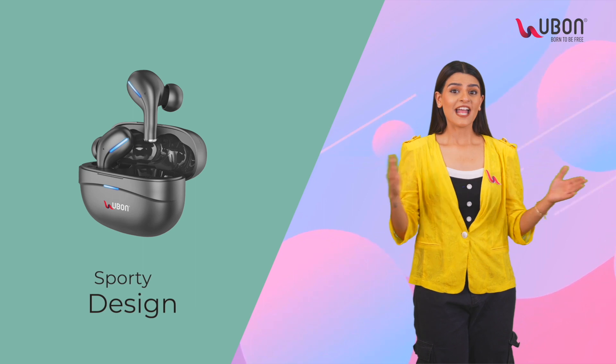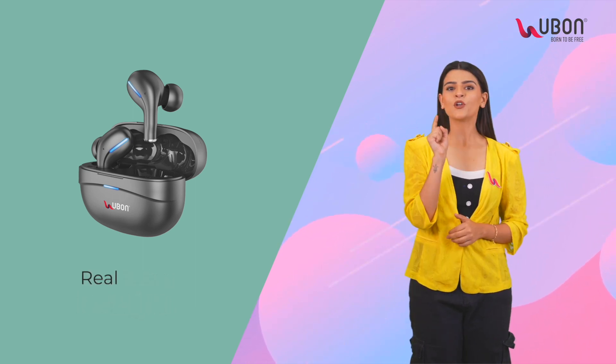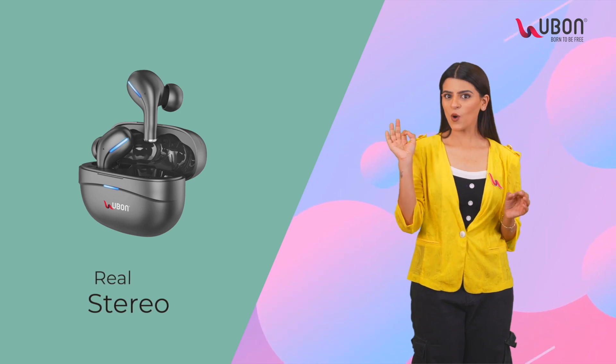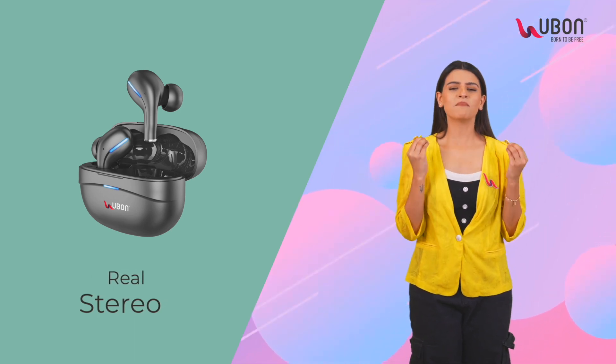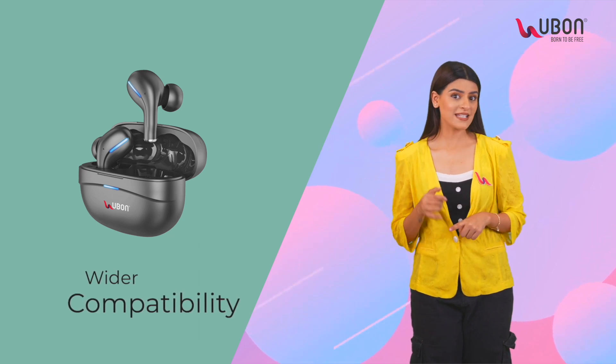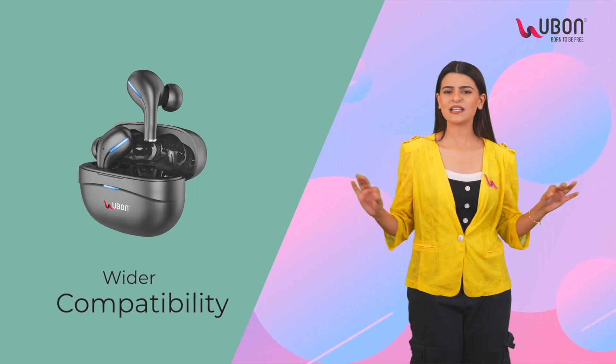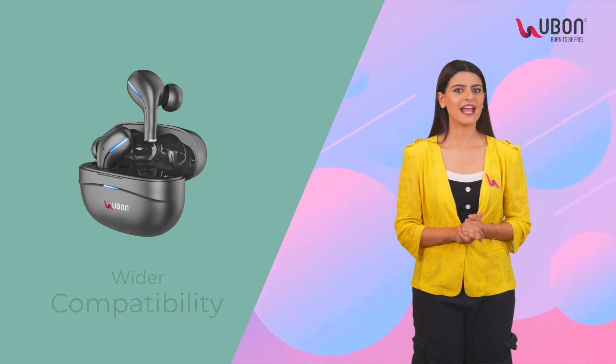Sporty design — it not only sounds good but looks sporty too. Real stereo experience: high quality stereo sound for an immersive audio experience. Compatible with iOS and Android, it's versatile and works seamlessly with both iOS and Android devices.